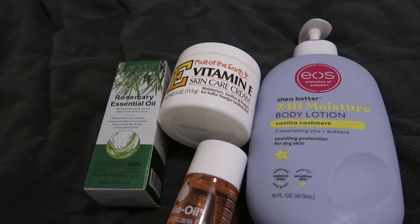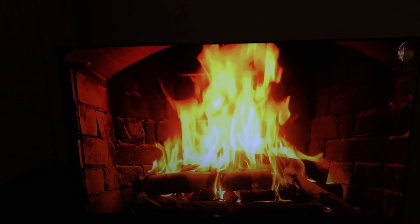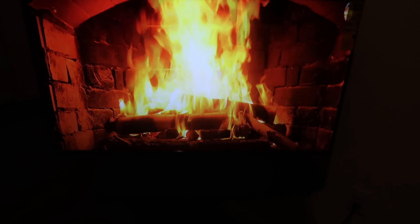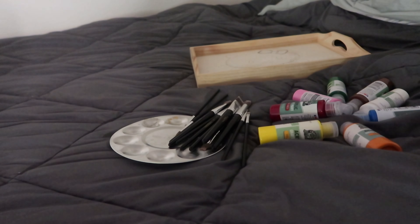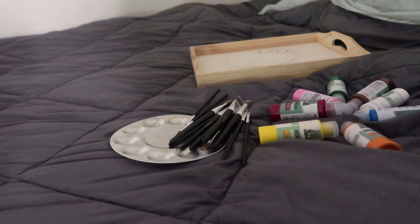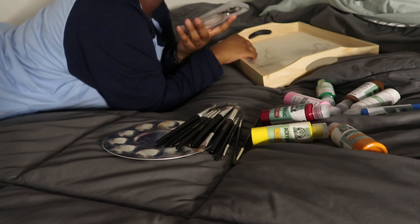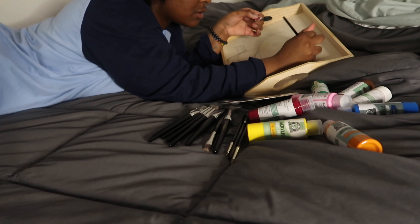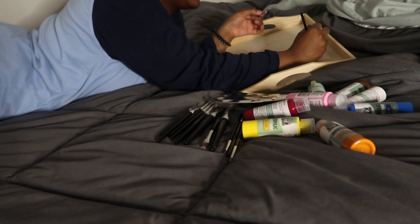After my shower, I set the mood with some fire and laid out my paint materials to start painting my tray that I had done a quick sketch on. This is really therapeutic for me — it helps me wind down and relax at the end of the day. I don't paint every night, but this was something I had been waiting to do.